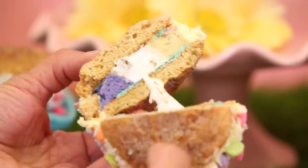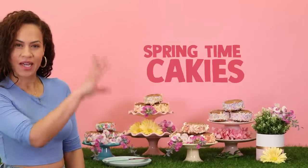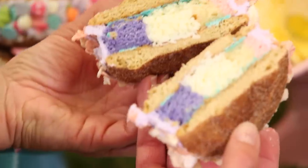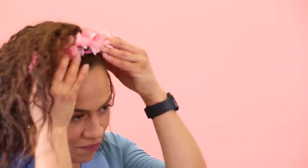There you have it — these are my springtime cakeies! I can't believe we're done already. I feel like a springtime goddess right now. This is the springtime cakei goddess signing off. Thank you for joining me — I hope you'll try to make this recipe. At least make the cookies, and I will see you next week. Cut so I can eat the rest of this!